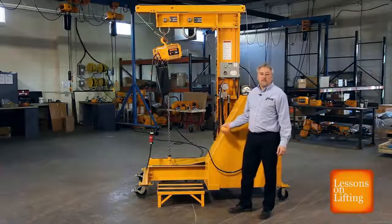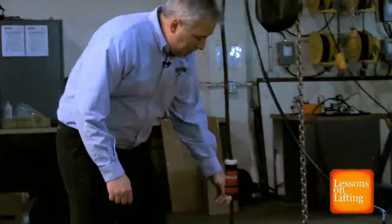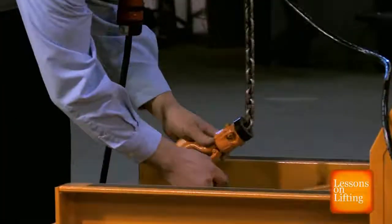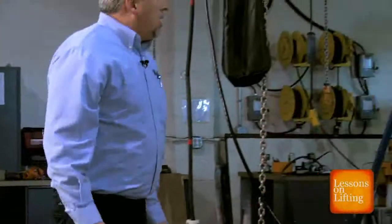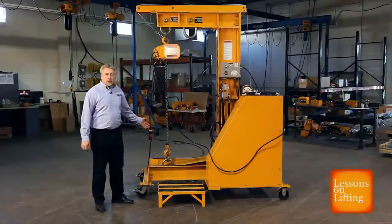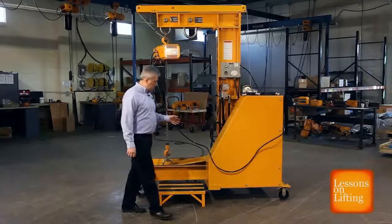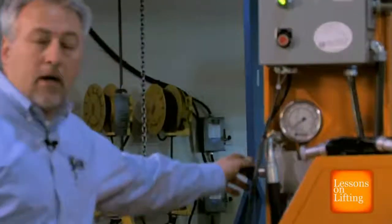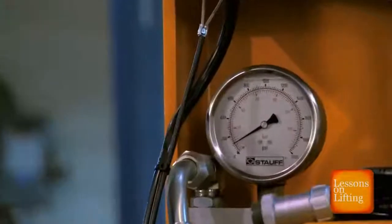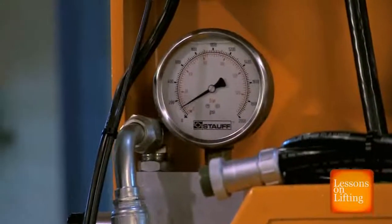We're now ready for our load test. To complete the load test, we're going to connect our lower hook to the link on the lower arm. We're ready to lift, but before we do that, we want to make sure we have at least 100 psi dialed in on the pressure control valve. If you try to lift and lower that lower arm while the pressure is at zero, you could cause damage to the pressure control valve.